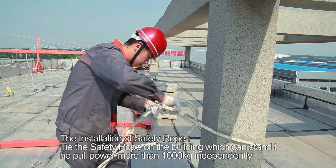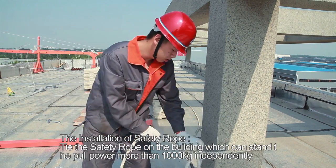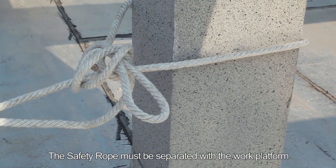The installation of the safety rope. Tie the safety rope on the building, which can independently withstand a pulling force of more than 1,000 kg. The safety rope must be kept separate from the work platform.